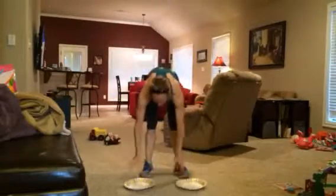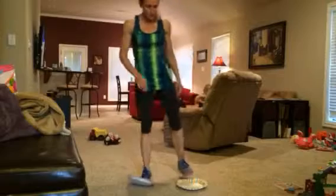Hey friends, grab some paper plates for this one. This is inspired from Pio. If you have the Pio slides, then use those. But if you don't, paper plates do just as good of a job.